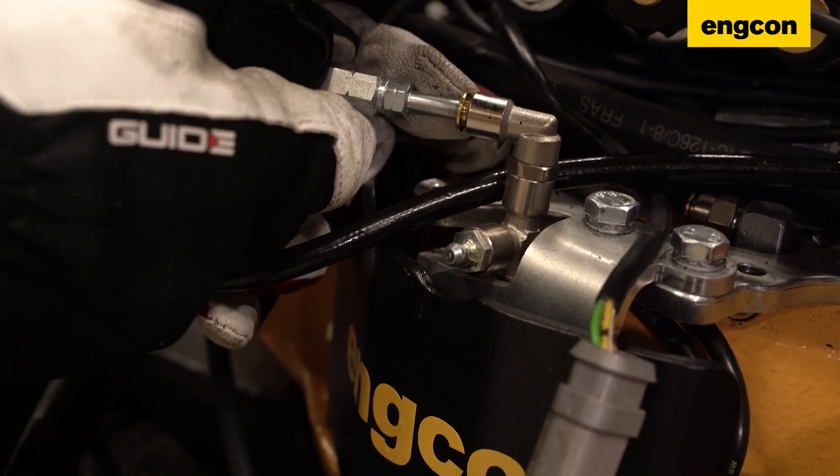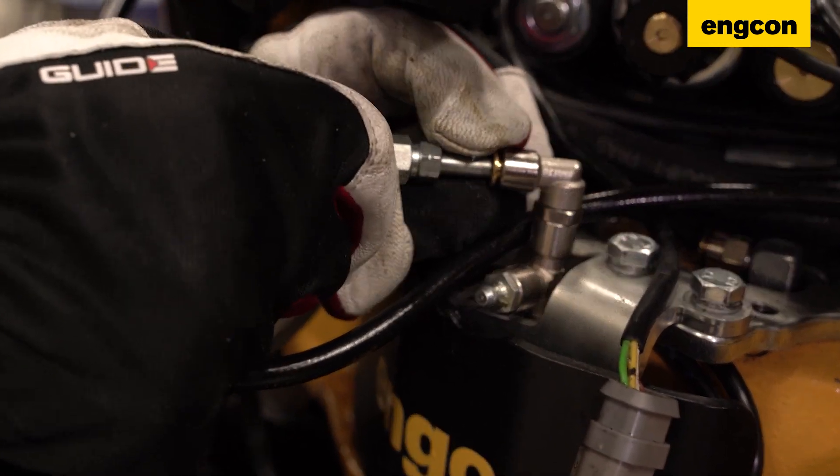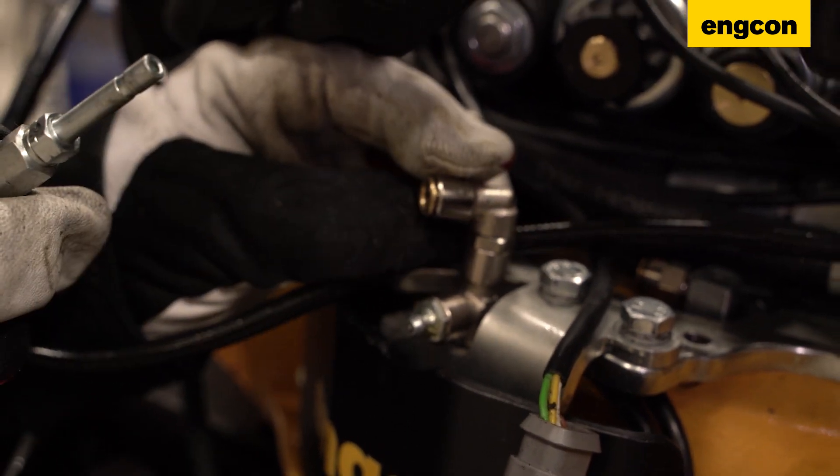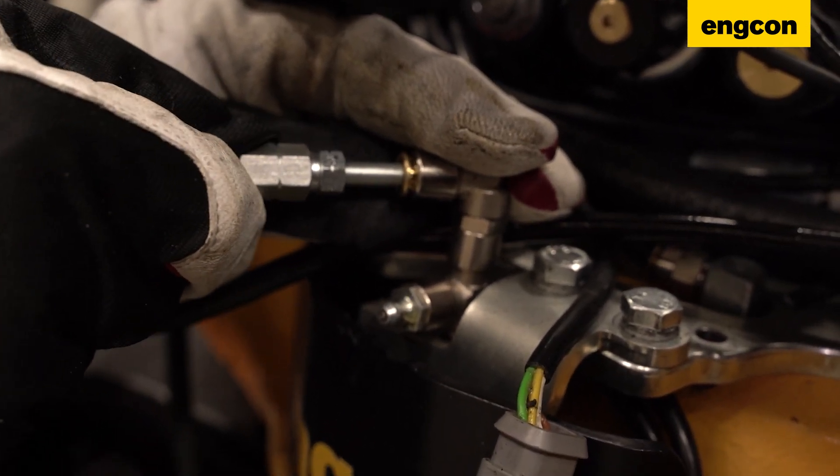To disconnect them — you see this one here, for example — you have this golden ring. You just push in the golden ring and then you can pull it out. To put it back in, you just push it in and it's back tight.